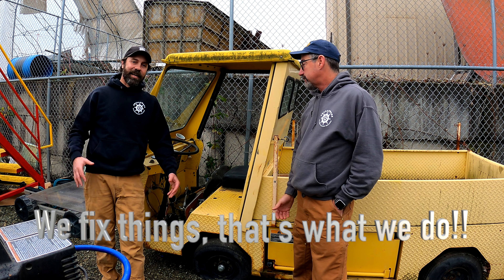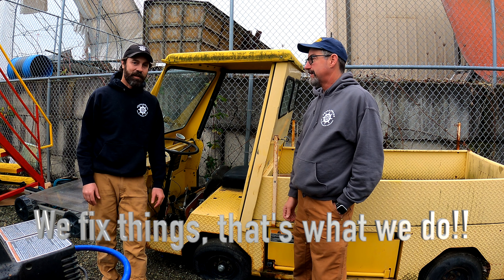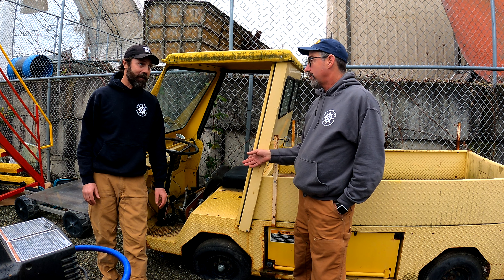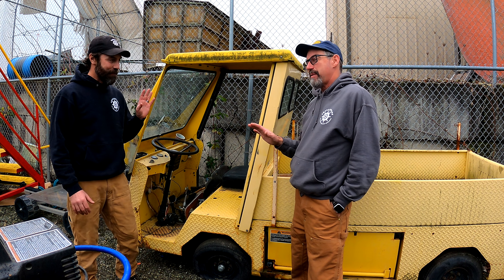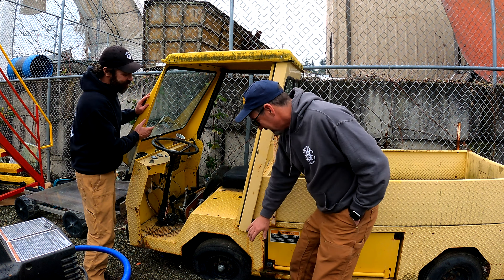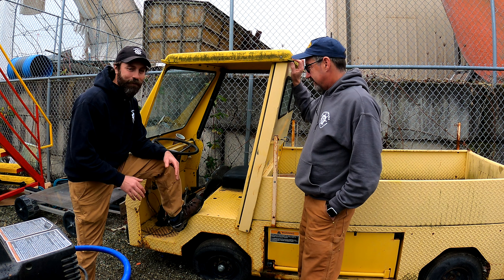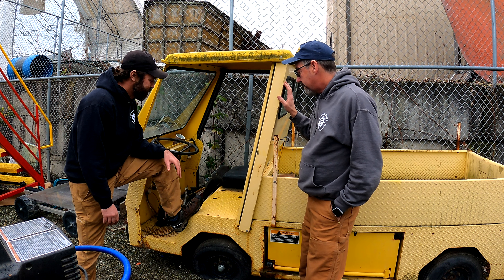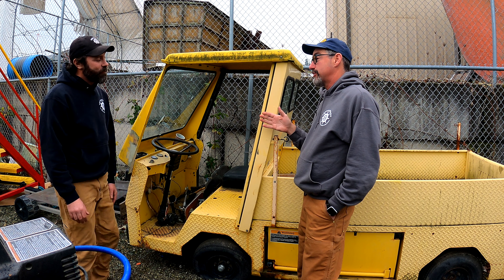We've been looking online and everything's been kind of too pricey for what we're trying to get. So we found this free. Now we've also talked about free is never free, but we're willing to put a little something in here - maybe more than a little. There's no batteries, we're gonna have to do batteries, but I call this authentic learning for my electricians.